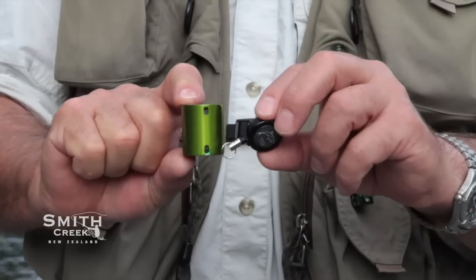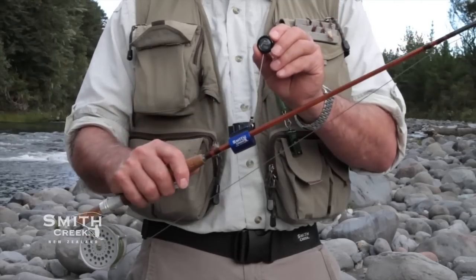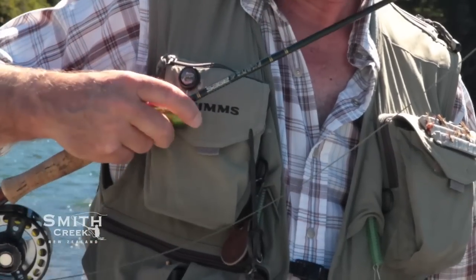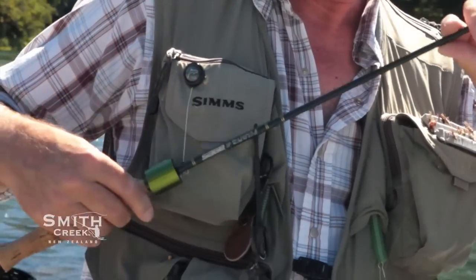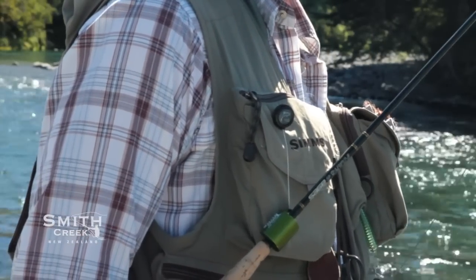The rod clip has two attachment points so that you can orientate the opening to best suit the way that you wear it. Locate your rod clip on the outer side of your chest and not in the middle — this keeps the rod out of your face. The Smith Creek rod clip is attached to a Smith Creek custom-made zinger. It's the highest quality, built to the highest specs, and has been tested to over 50,000 pulls without failing.